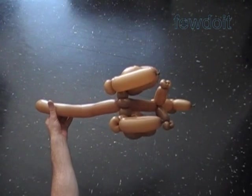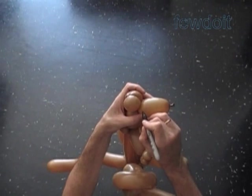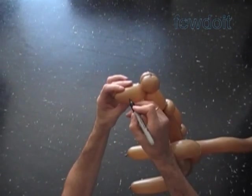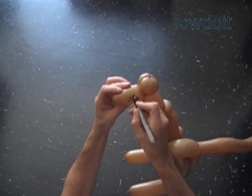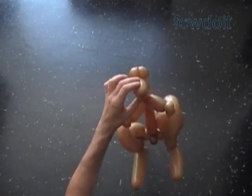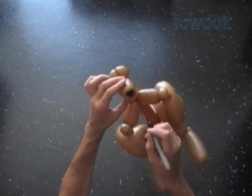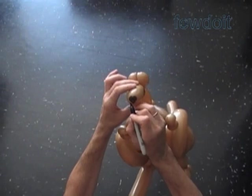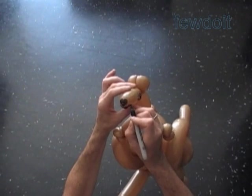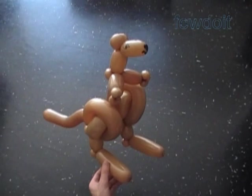Now I am going to use a black permanent marker to draw the face. I think the kangaroo has a similar face as a deer or bunny. Let's draw big eyes. Let's trim off the nozzle of the balloon. Draw the big heart shaped nose and smile. Our kangaroo is happy. Congratulations, we have made a kangaroo. Have fun and happy twisting.